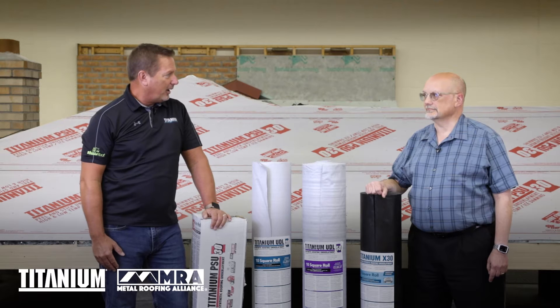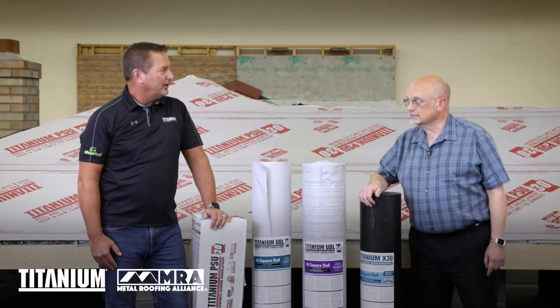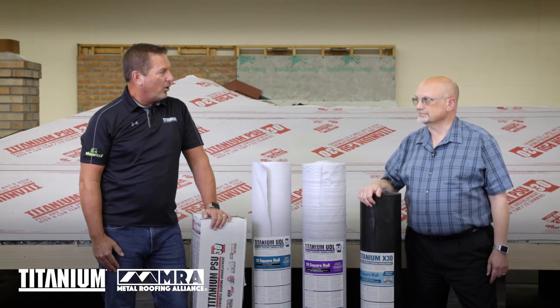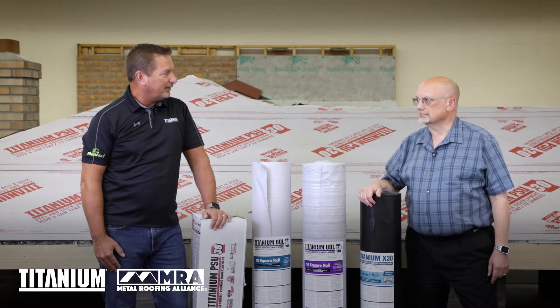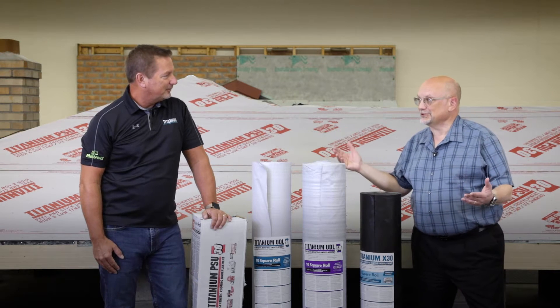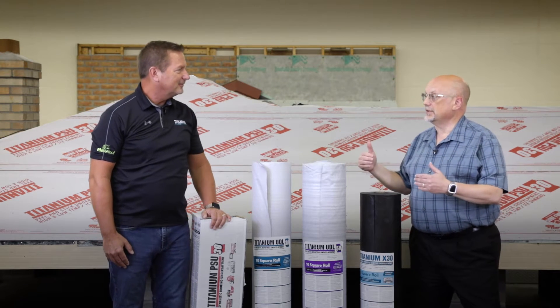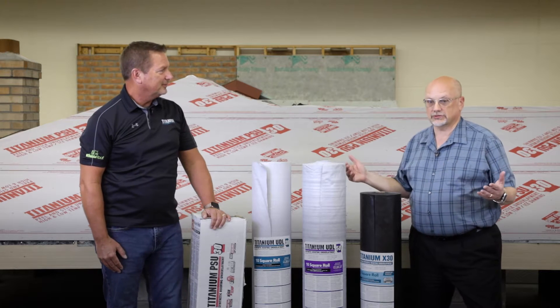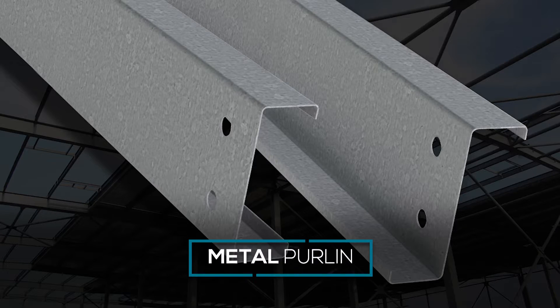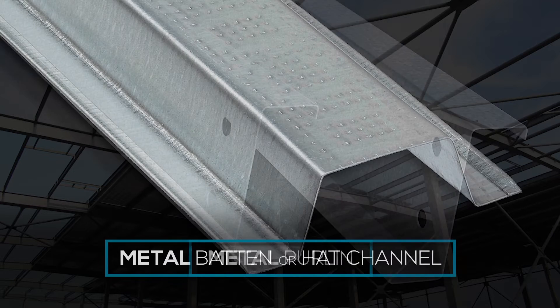The first item on our agenda is to talk about sheathing. These products are installed on solidly sheathed decks generally, and the code does require solidly sheathed decks, but there are some exceptions to that. There are metal systems out there that are what we call structural, meaning that you can install them over battens or purlins or hat channels if it's all metal construction.